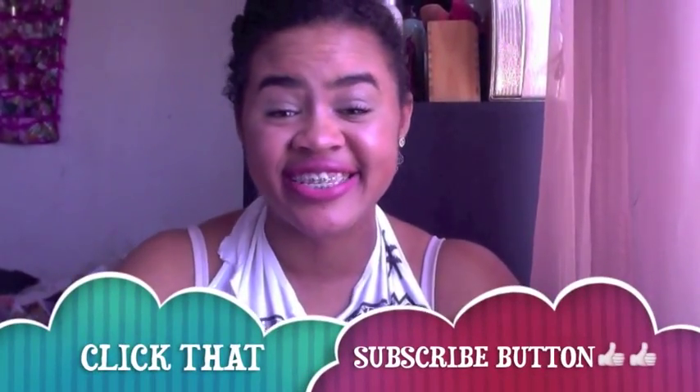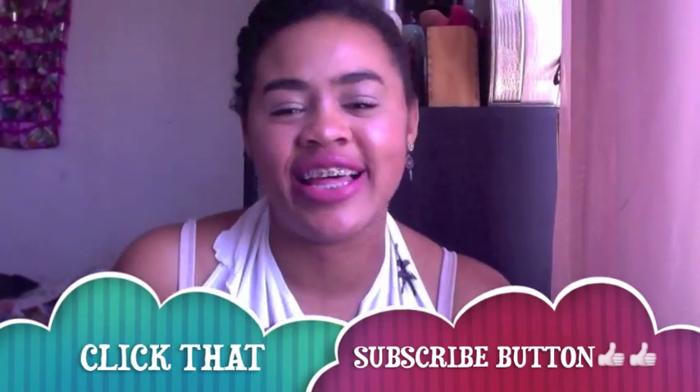Hi everyone, it's Cassandra again. Thank you for clicking on this video. If you're new to my channel, subscribe — it would make my day happier.